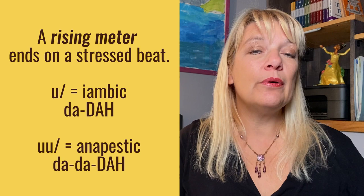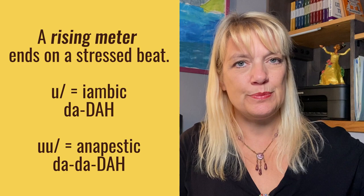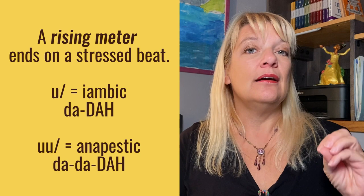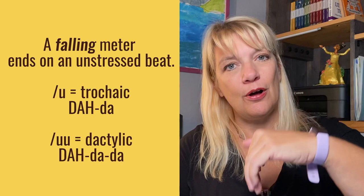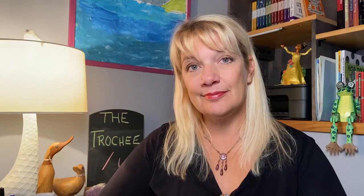We've already learned that iambic and anapestic meters are rising meters because they go up at the end, ending on stressed beats — da-DUM, da-da-DUM. Whereas trochaic meter and also dactylic are falling meters because they end on unstressed beats — DUM-da, DUM-da-da. So they fall at the end.